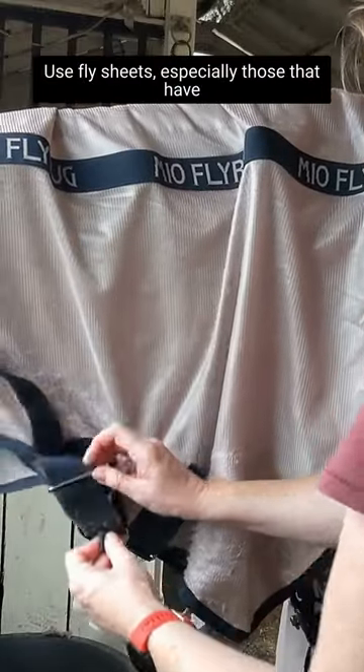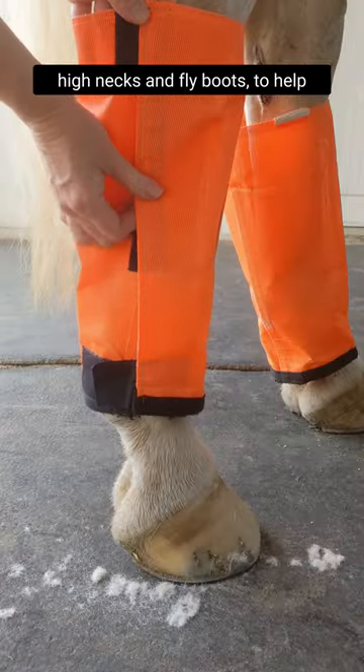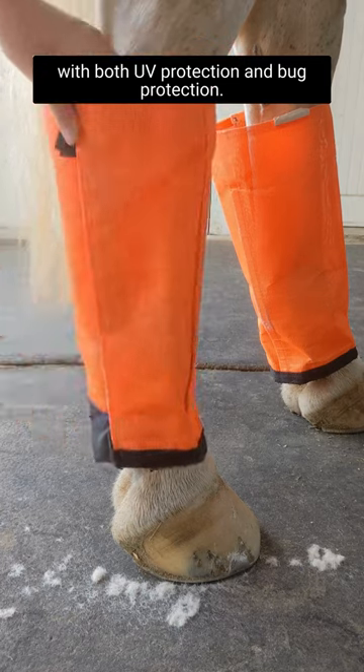Use fly sheets, especially those that have high necks, and fly boots to help with both UV protection and bug protection. Your horse's coat will continue to shed and grow, and that fresh clip will not be fresh for too long.